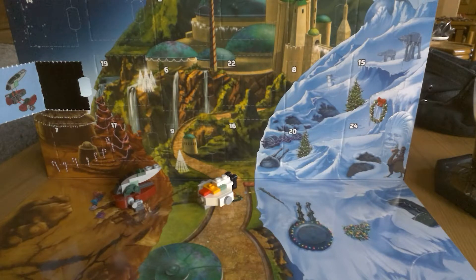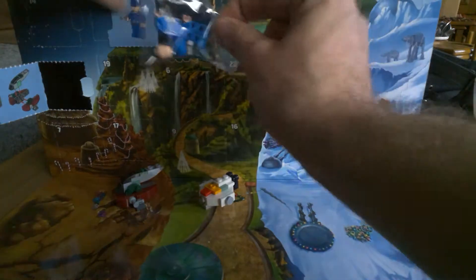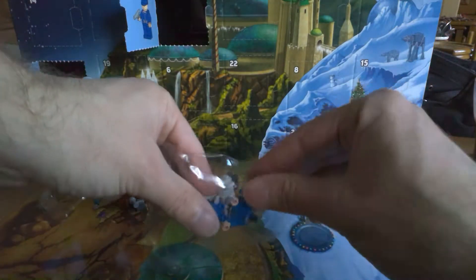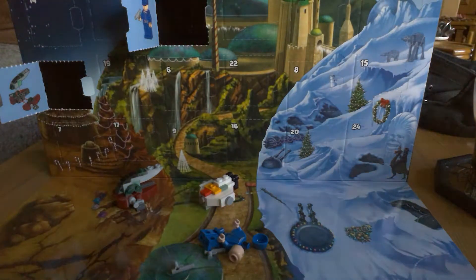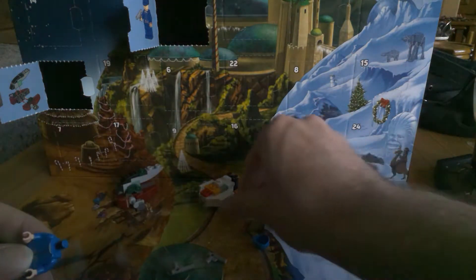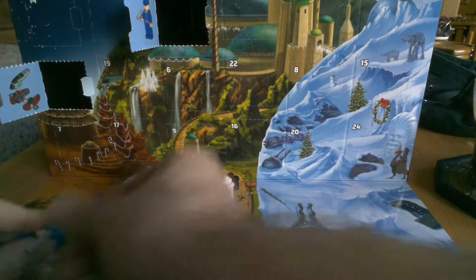Today I'm gonna start with the calendar from last year. I want a little figurine. That one will be easy to build. As long as his hat doesn't roll up. And again with the usual spare parts. This is actually a really nice figurine.